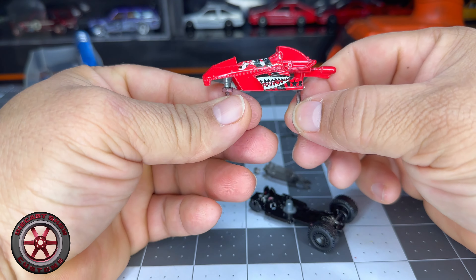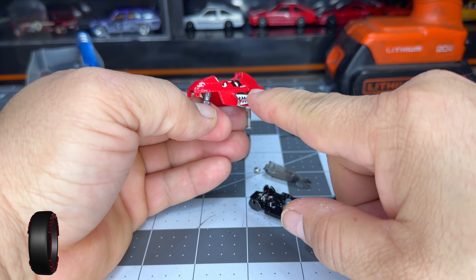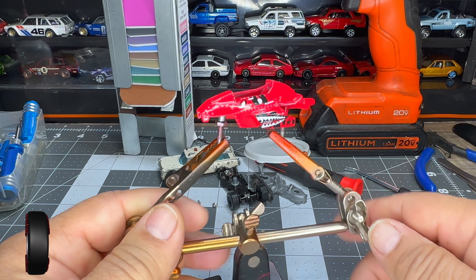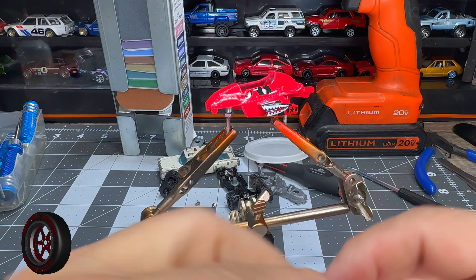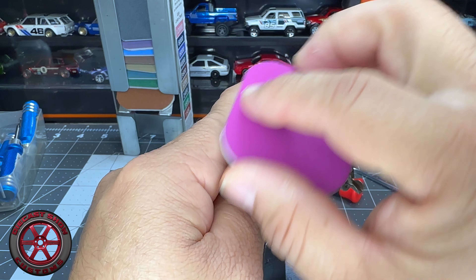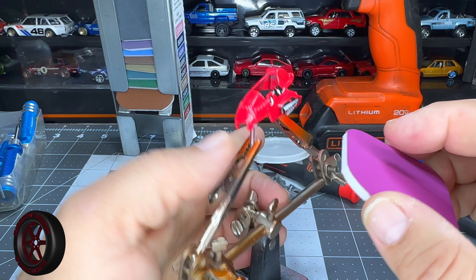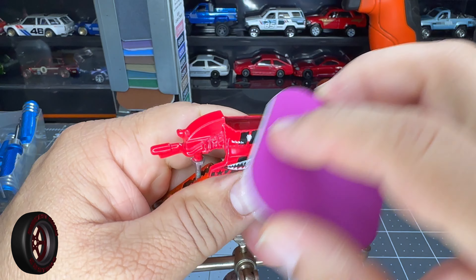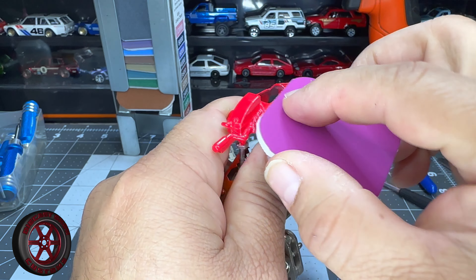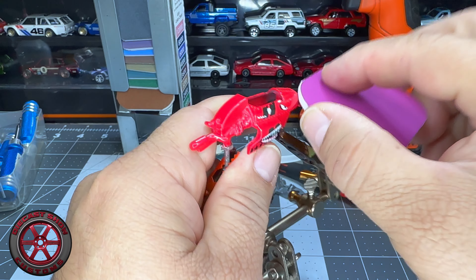Now you can hold it and work with it. I'm going to tape it up and I'll be back. Alright, so first I'm going to try to knock out some of that gloss — never seen any movie where an outer space vehicle is this glossy.